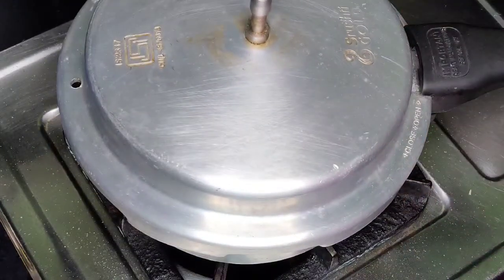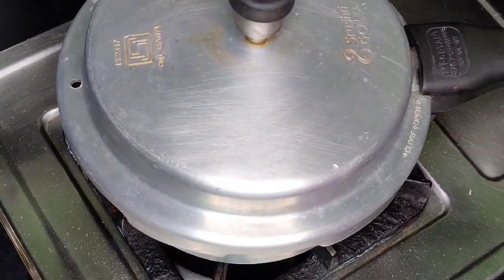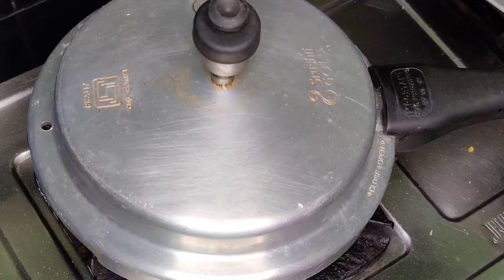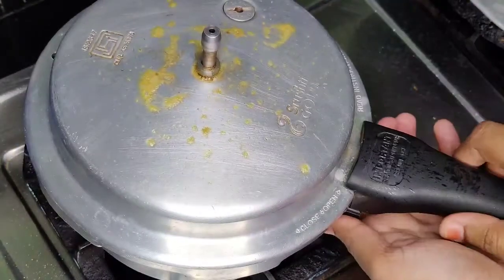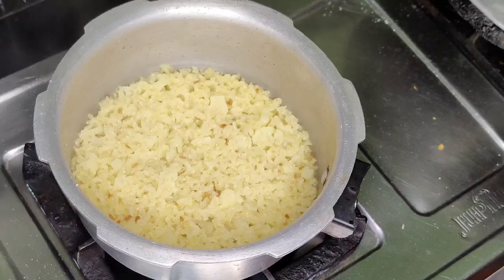Cook for 4 whistles. Then switch off the stove, release the pressure, open the lid, and check if it is cooked.